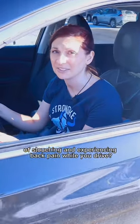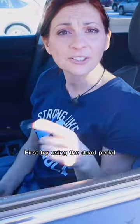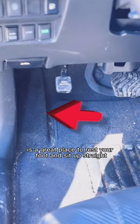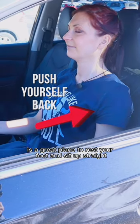Are you tired of slouching and experiencing back pain while you drive? First, try using the dead pedal. This pedal, located to the left of the brake, is a great place to rest your foot and sit up straight.